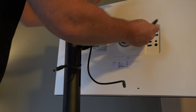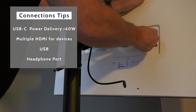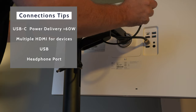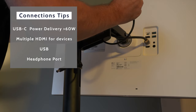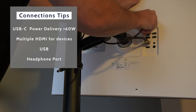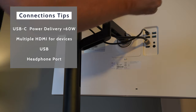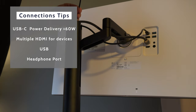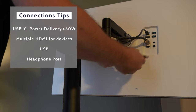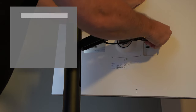Space saving and cable management are really important, but you've got to think about what you're going to be plugging in and it has to serve all of those purposes. For me, USB-C with power delivery is essential for my MacBook Pro. I'm also hooking up my PlayStation and my Fire Stick, so having multiple HDMI and USB inputs is really important — and probably the most important thing for a multi-use room is a headphone port, as you don't necessarily want to be hearing those loudspeakers all of the time.